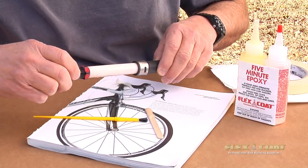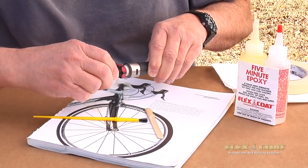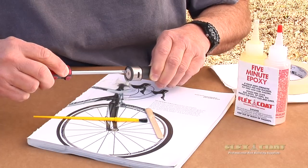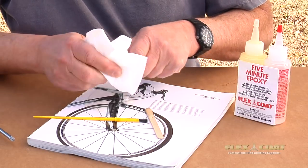Next, I slide it in there with the screwdriver and push it in. Then I use the tip of the screwdriver to recess it in about an eighth of an inch — that leaves a little room for some glue. Then I clean it up with denatured alcohol.